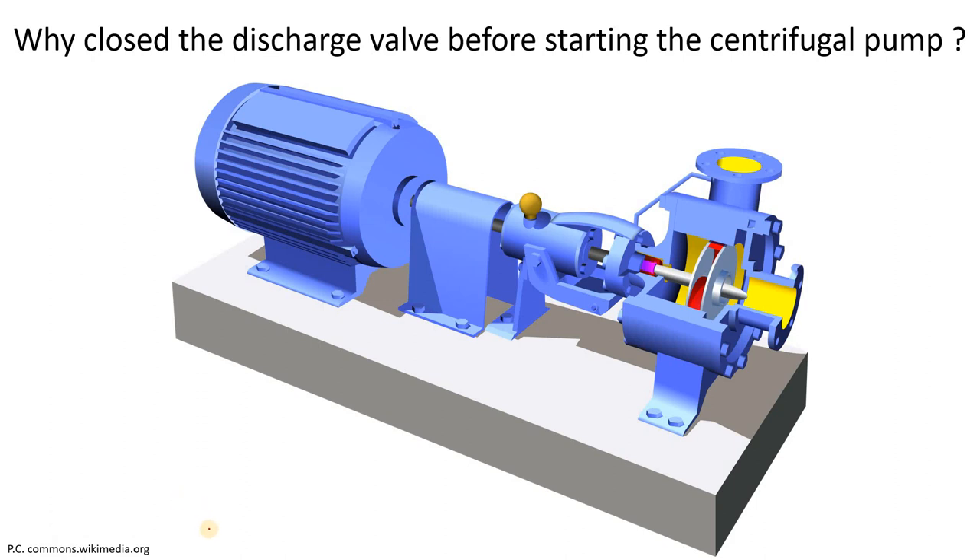Hello Core Engineering family. If you have started a centrifugal pump, you will know that the discharge valve is closed before starting it. In this video, we will discuss why the discharge valve of the centrifugal pump is closed before starting, and what would happen if the discharge valve is open when you start the pump. Let's start the video.